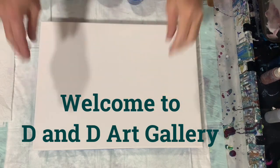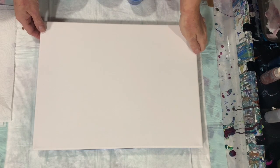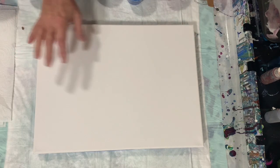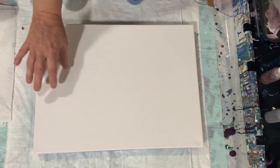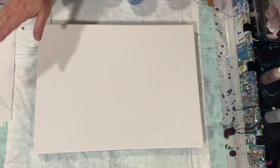Hi everybody, it's Deb from D&D Art Gallery. Today I have a 12 by 16 inch canvas and I'm going to do just a traveling dirty cup pour, and then maybe some swipes along the sides — we'll just see how it goes.